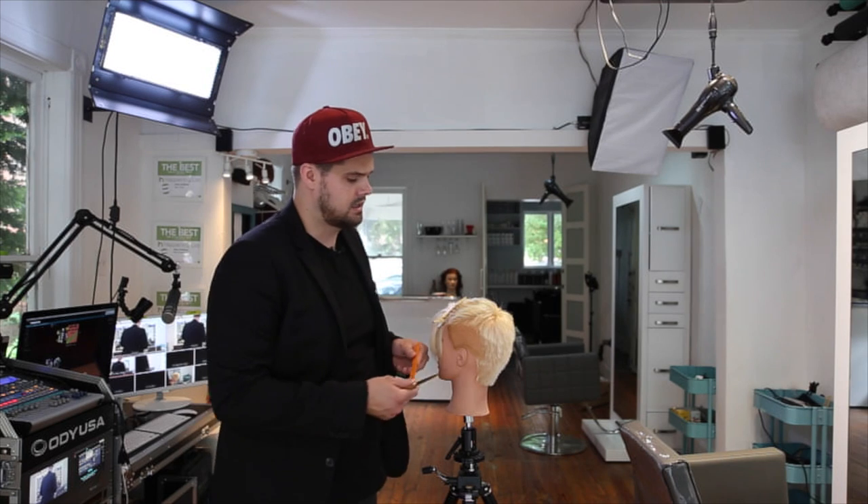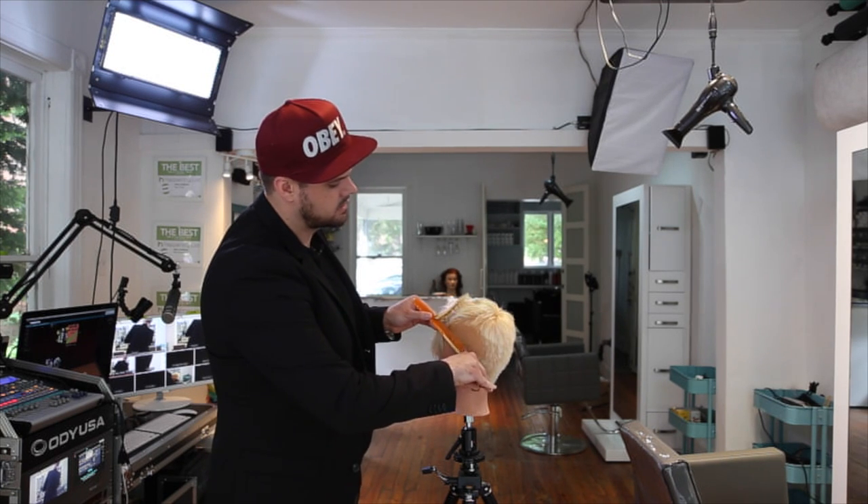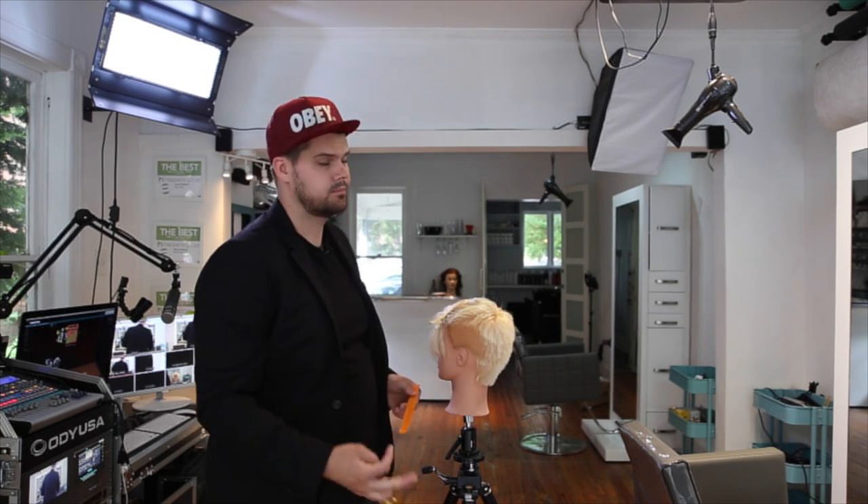Again, six and a half, seven inch. If you have small hands, maybe a six inch, but I wouldn't go any lower than that. Work through and you can scissor over comb. I hope these tips help you guys — make sure you check us out at freesaloneducation.com. We'll see you on the next video. Thanks.